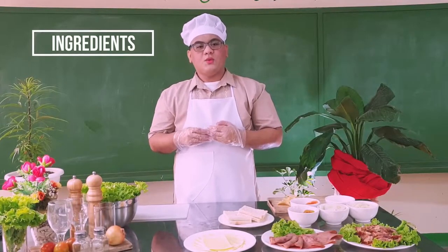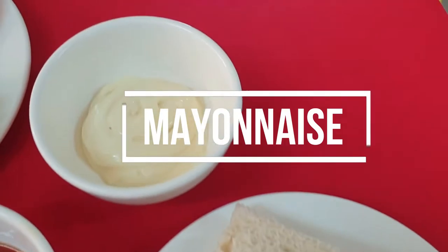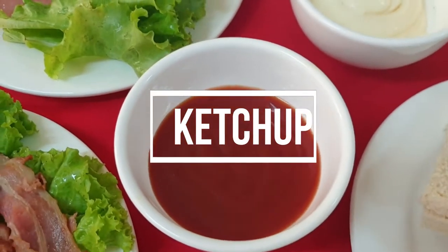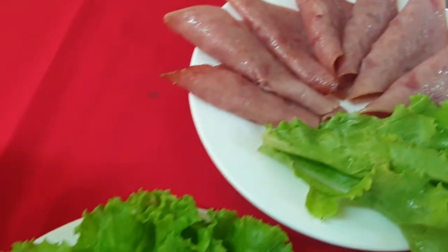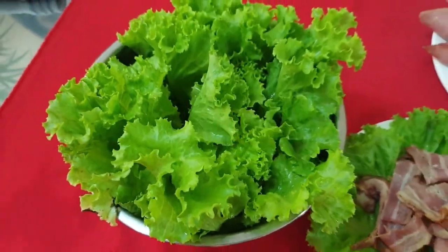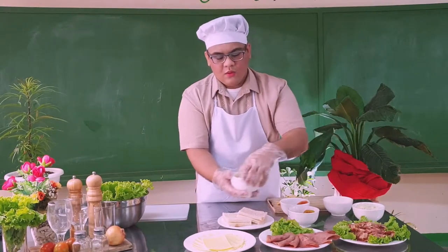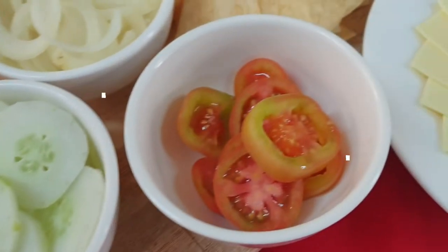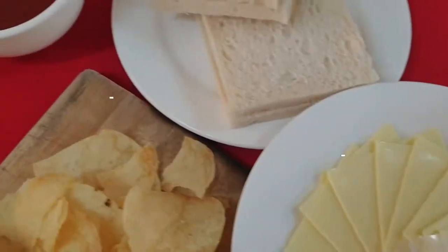The following are the ingredients to be used in preparing a double-decker sandwich. We have bread, we have mayo, we have ketchup, we have sliced ham, we have bacon, we have lettuce, we have sliced onions, we have sliced cucumber, we have sliced tomatoes, we have cheese, and last but not the least, we have our potato chips for our presentation.